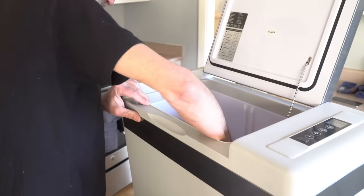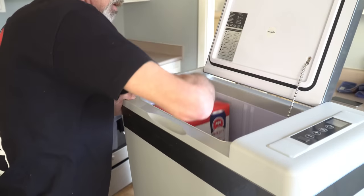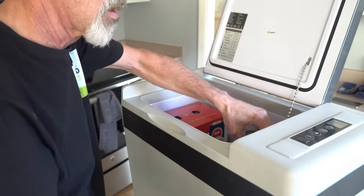So how big is 30 quarts anyway? Big enough to hold 30 twelve-ounce beverage cans with plenty of room to spare.